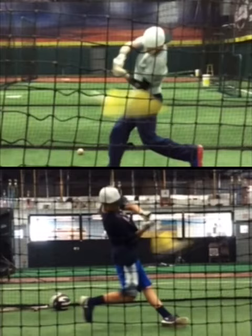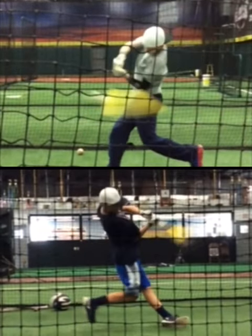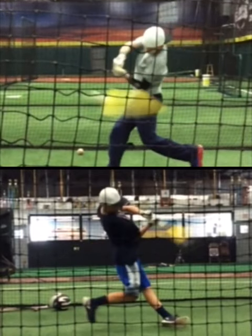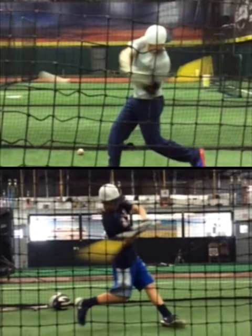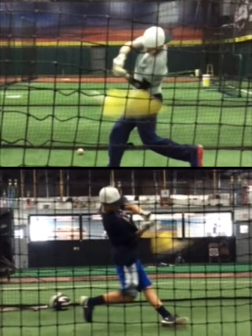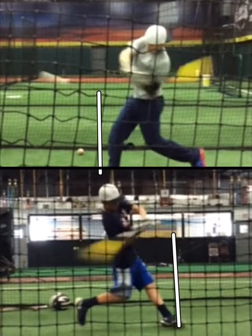So we are constantly trying to get our higher-level hitters — specifically we start working this in level nine — to adjust authentically to an inside pitch. That authentic position happens to be impact position slightly over that front foot. And as they impact that ball, they continue to turn through the baseball.